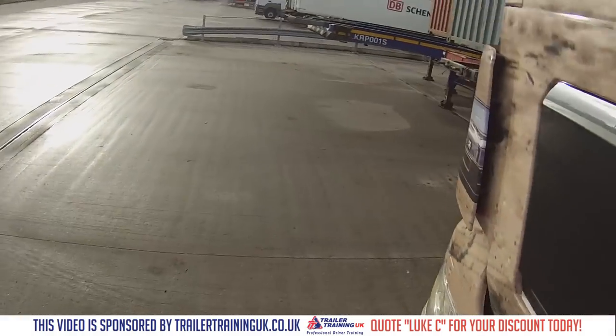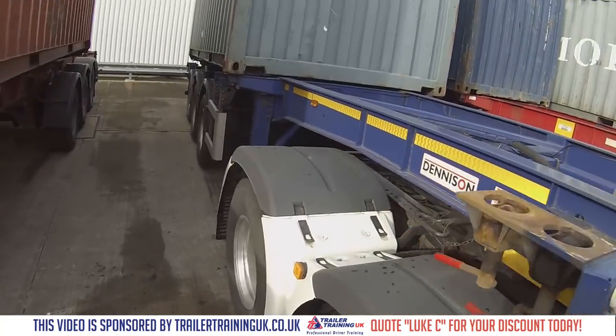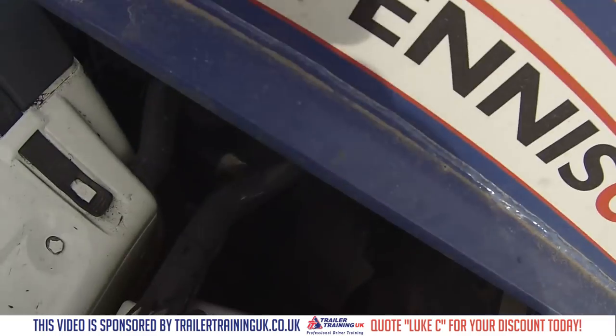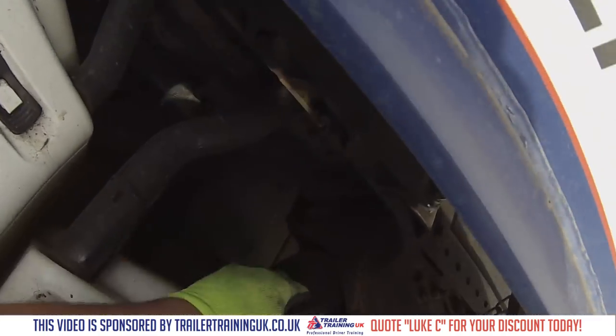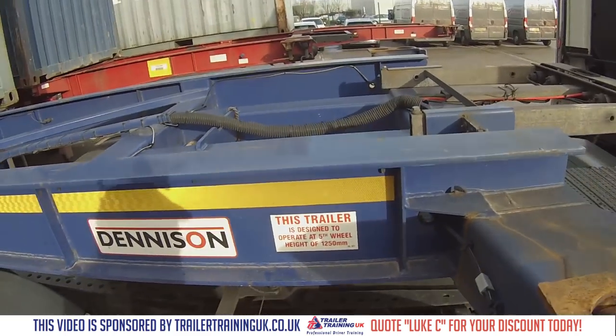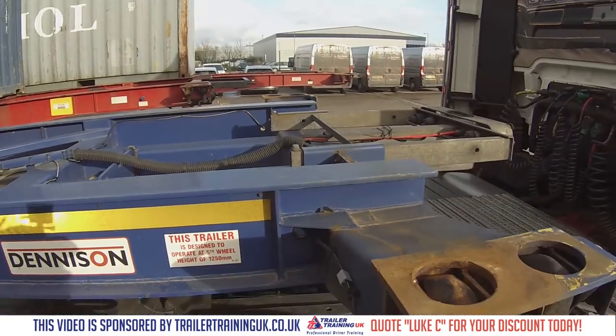You've got to remember: brakes, legs, airlines — but I've got to do airlines and legs because I've got to move the trailer. Then your dog clip. You've got to do. And then king pin.